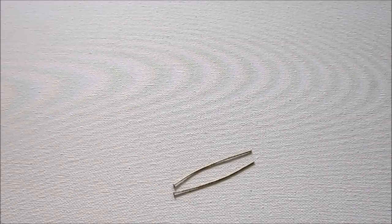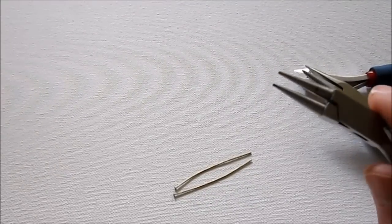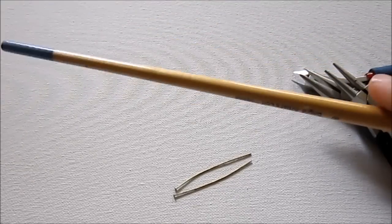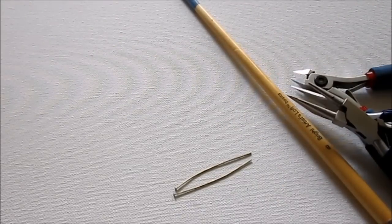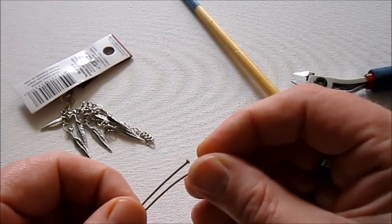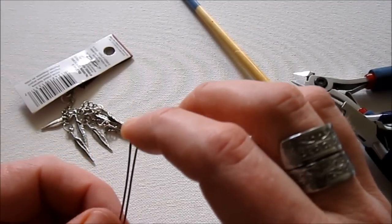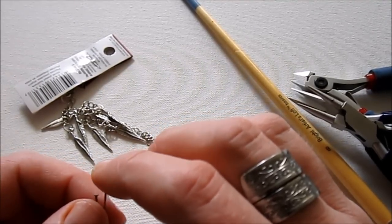To make these earrings, we're going to need basically the same tools — wire cutters and chain nose pliers — but you're also going to need round nose pliers, plus something cylindrical to bend wire around, which I'm just going to use this paintbrush. I'm going to use the same feather charms, and I have two three-inch head pins. Or if you have some brass wire, that works too. Or, if you don't want to make your own earring wires, simply buy the earring wires already made at the store — you'll find them in the same section where the chain is.